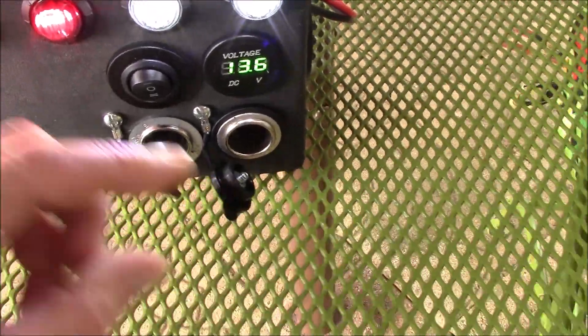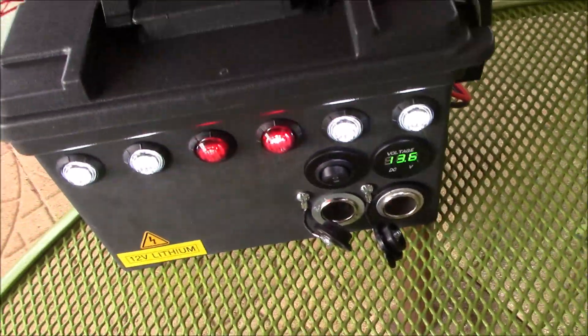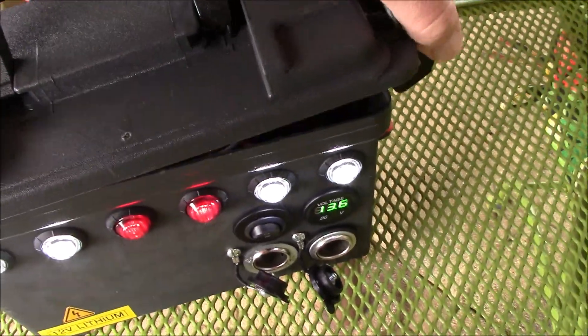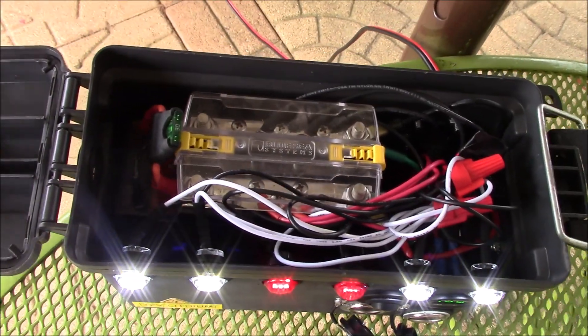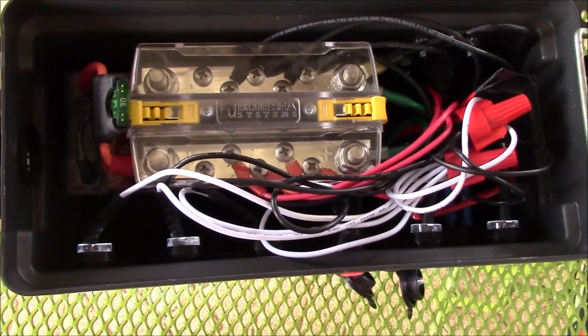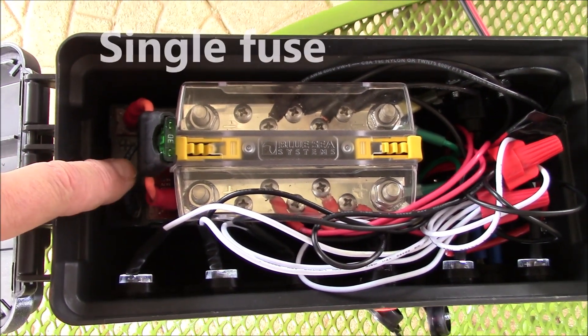That's your no-kidding 12-volt cigarette lighter socket, and that's a no-kidding power socket — two different things. You can use a traditional cigarette lighter in there to light your smokes.